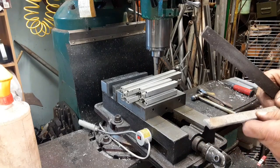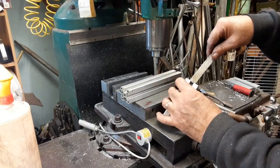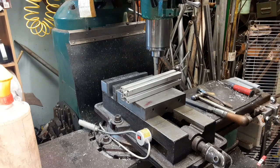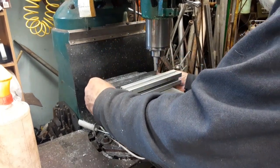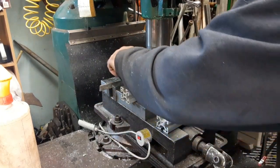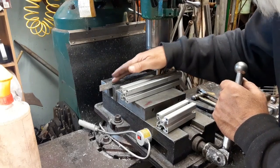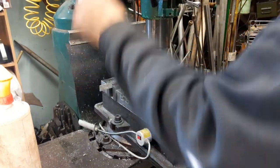If it didn't warp during cutting — I don't think it did. It didn't take enough off to make it warp. So now let's take it and see if it's going to straighten out the other side. And then again, it's narrower down on that end.